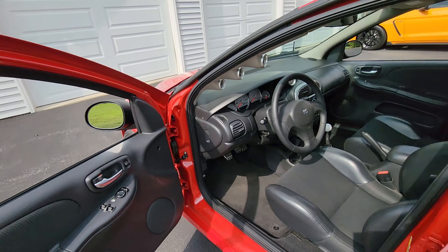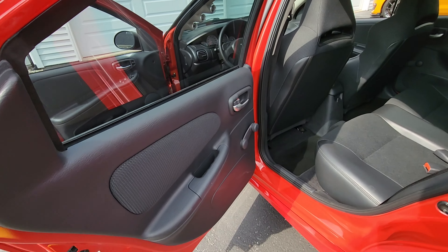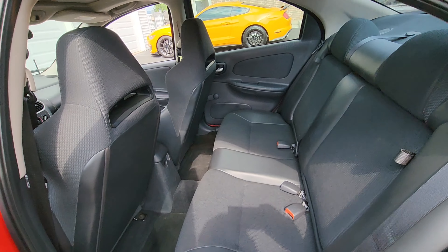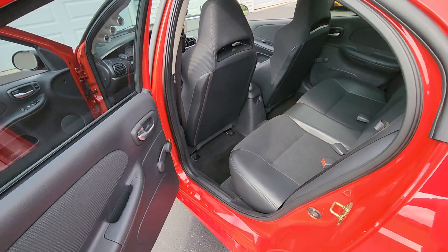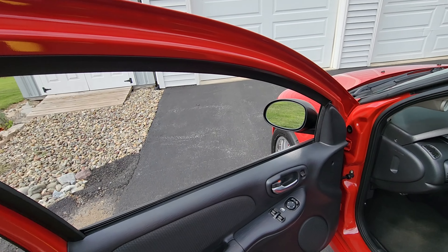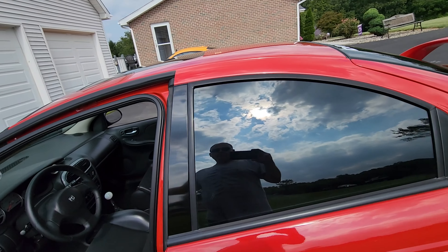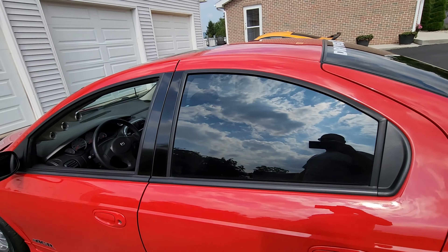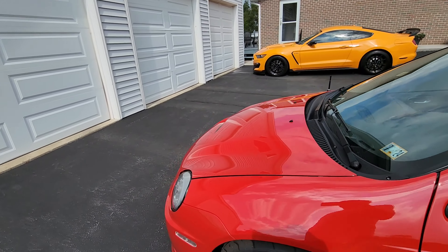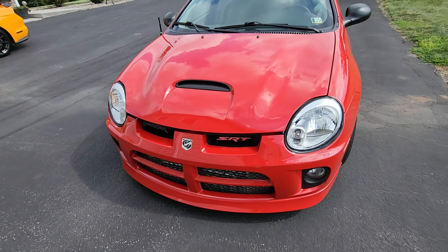One of the cool things about the car — if I turn this on and zoom in, look at that mileage. I just love the fact that this thing's got such low mileage, clean Carfax, clean title. Let me step out and show you the interior — when's the last time you saw seats that looked brand new?